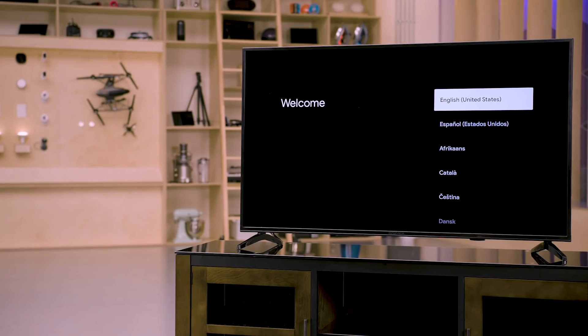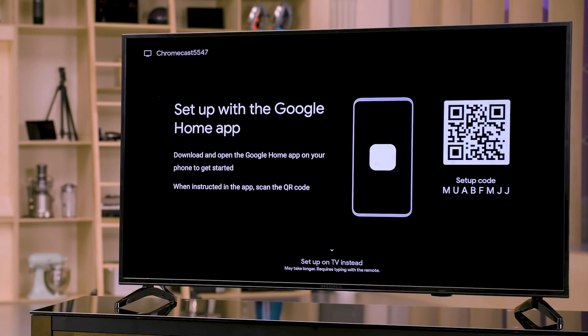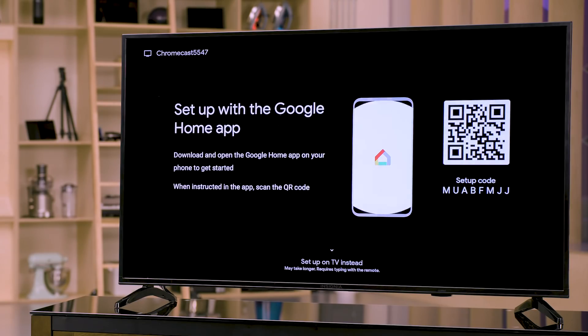After the voice remote is paired, the system will prompt you to select your language. Then select app setup or remote setup. For this demo, I'll use app setup.